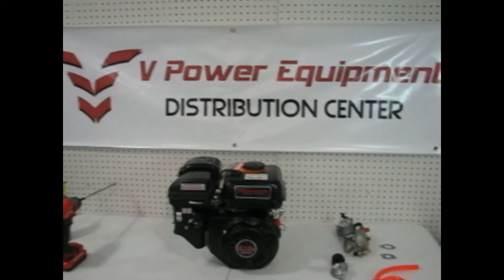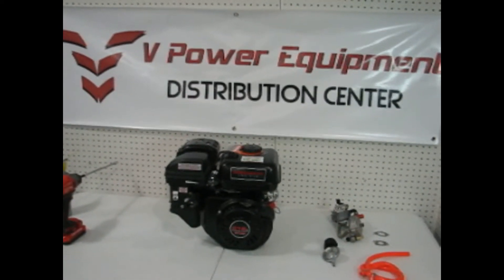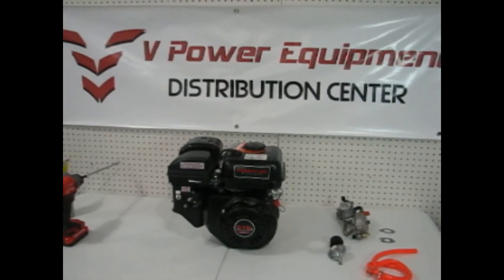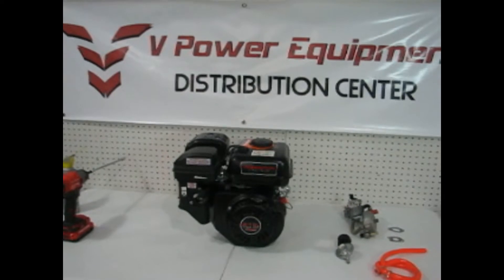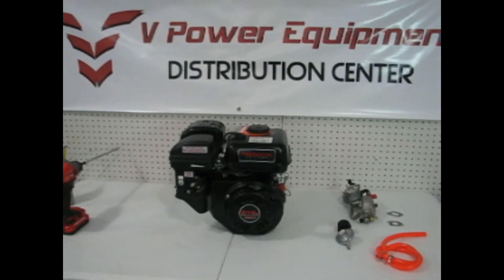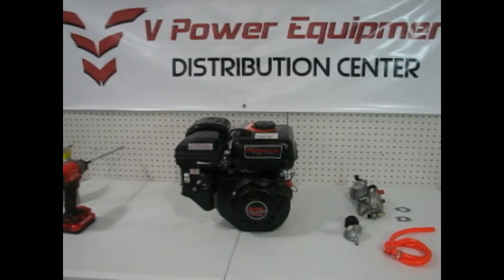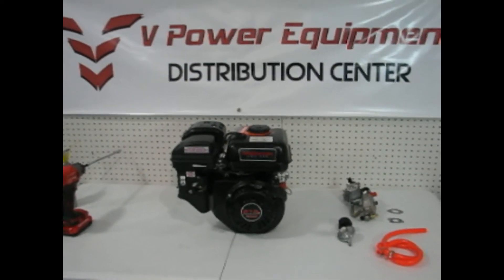Hi, my name is Glenn, I'm with V Power Equipment. Today we're going to do a video on converting a Predator 212 into a multi-fuel engine. When we're done, this thing will be able to run on gasoline, natural gas, or liquid propane. We're doing a Predator, but this can also be done on many other engines — a lot of the Honda GX series, basically any engine in that 7-horsepower range.